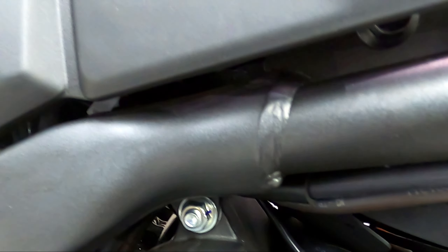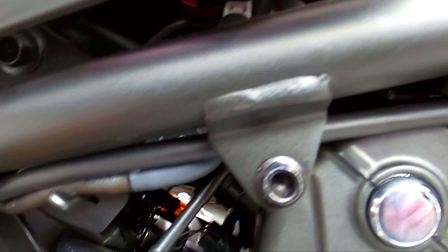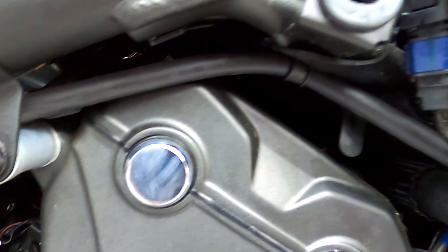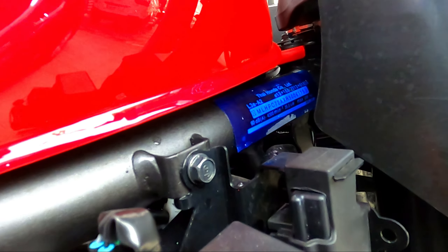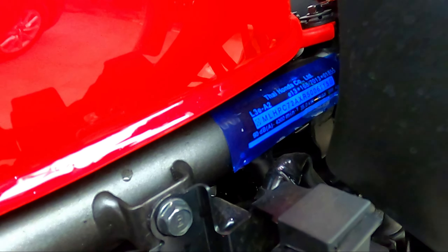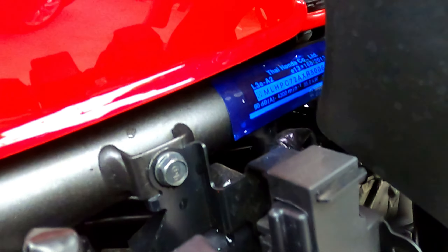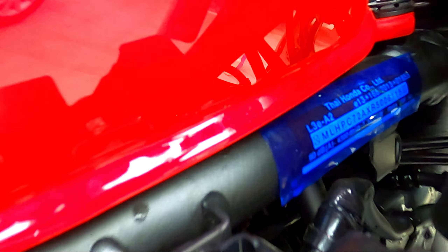The welding quality is not yet great. Look at the welding quality of the frame. You can see that it is a Thai Honda — this bike is manufactured in Thailand. The steel material and the machine are made accordingly.